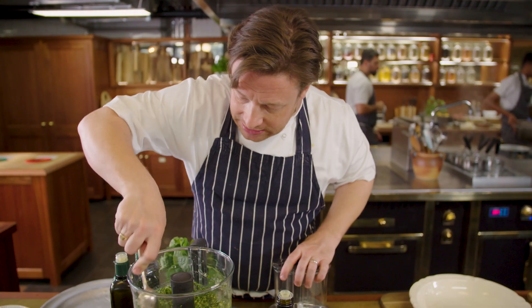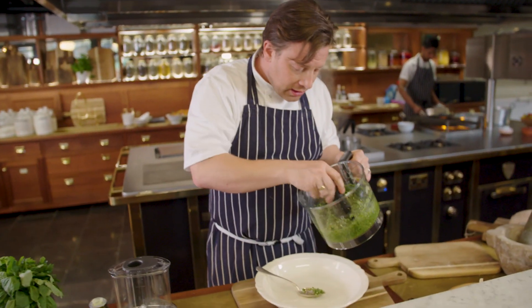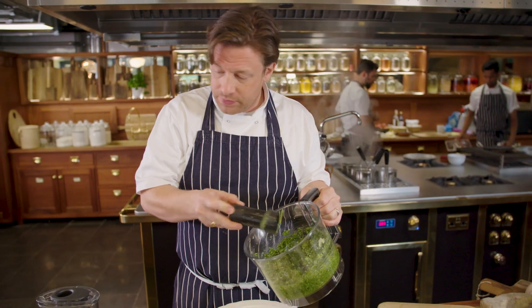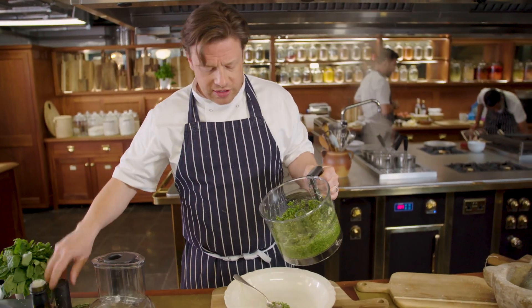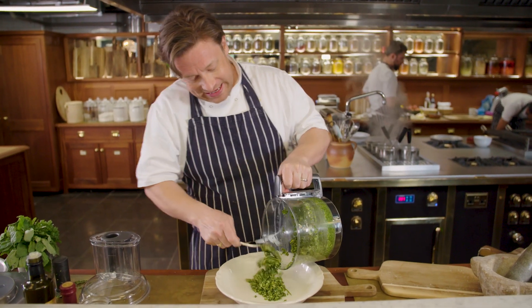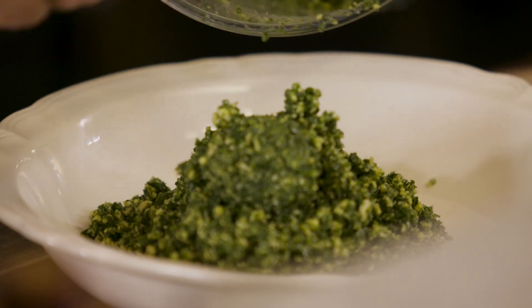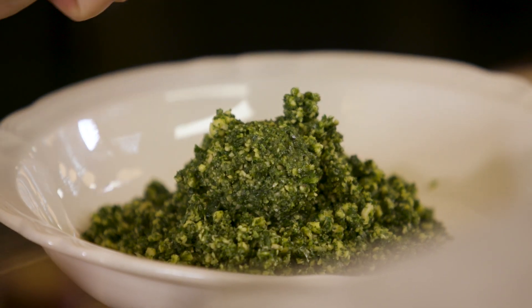It literally takes seconds. The traditional recipe would use a pestle and mortar, which is lovely — you can bruise the flavour out — but actually I quite like making it in a food processor. It does cut the herbs, but it kind of keeps it fresher, I think.